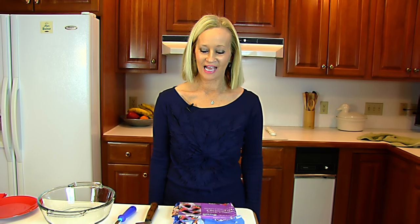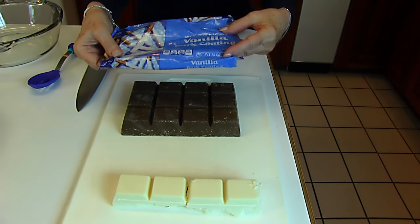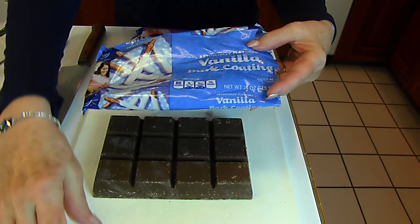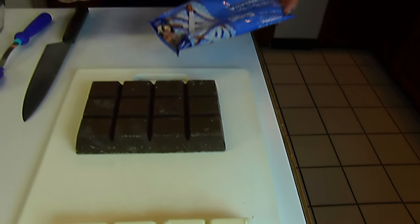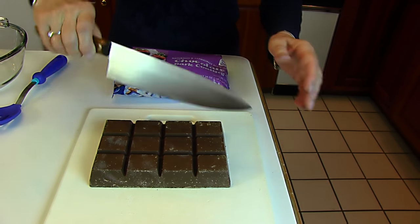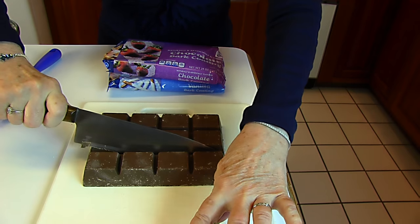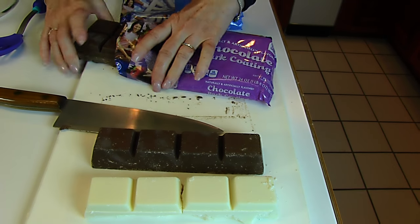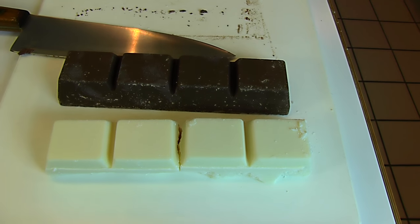Today we're making chocolate peanut clusters using vanilla bark and chocolate bark. I brought the packages so you can see what I'm working with. This package holds 24 ounces of vanilla bark coating and I only need 8 ounces, so I took one bar from it. This similar package of chocolate bark coating has three complete bars and I only need one of those strips. So we're using 8 ounces of vanilla bark coating and 8 ounces of chocolate bark coating. I'll put back the rest of the chocolate to use later; the vanilla is all used up from a previous recipe.